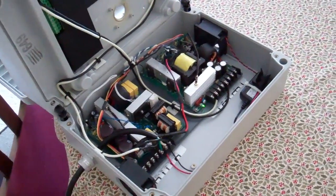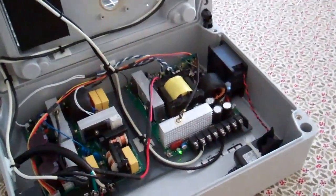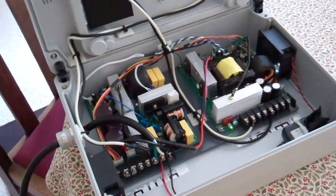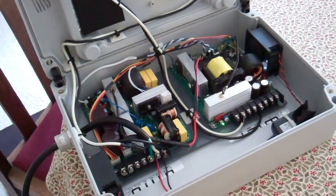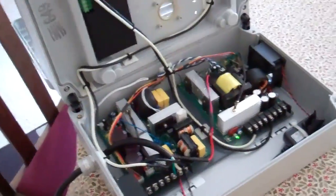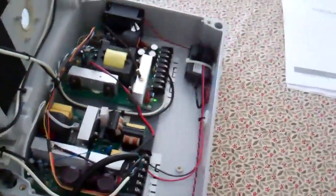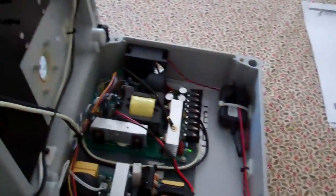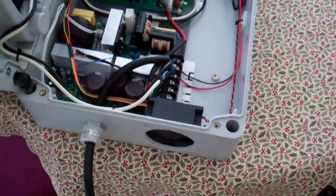I got everything hooked up. It looks a little bit messier than I would normally like, but it doesn't much look like it — it is under control. Everything's going where it's supposed to. I've got a little separate 12-volt supply there for the fans at the top and at the bottom.